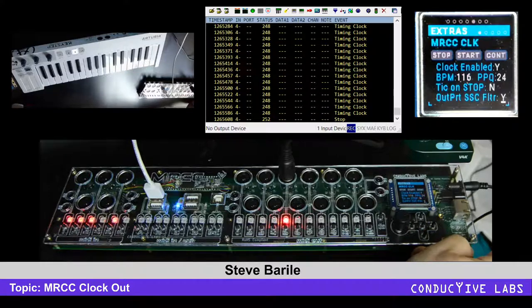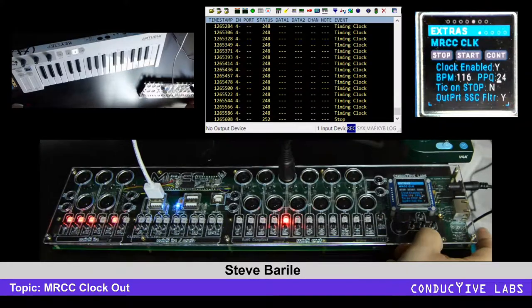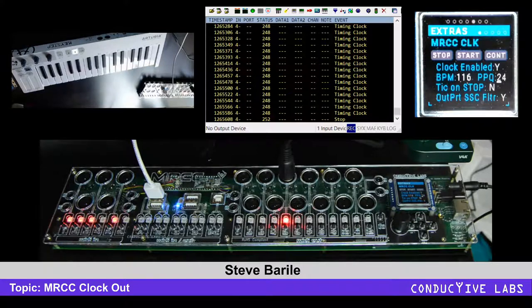When we have our analog output here for analog clock, you can also change the PPQ — come up here and change the PPQ from 1, 2, 4, and 24. We just don't have the hardware on the prototype yet. And that's all about the clock. Thanks so much.